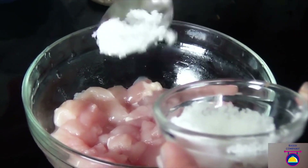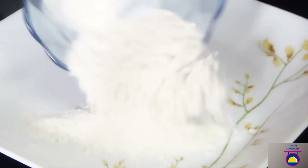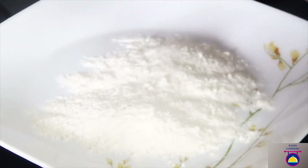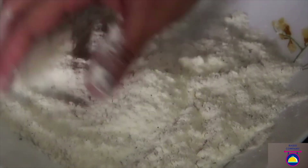First, marinate the chicken pieces along with the salt, pepper, and garlic paste. Mix well, keep aside, and let it rest for around 10-15 minutes. Now, in a separate plate or bowl, add the flour and put salt and pepper in it and mix well, nicely with the help of your hands, and set it aside.